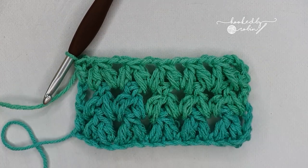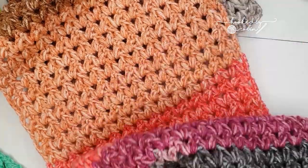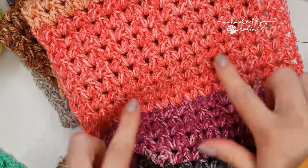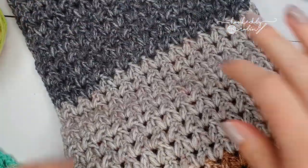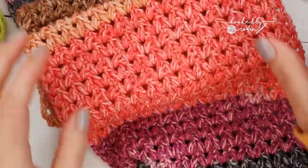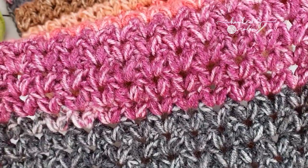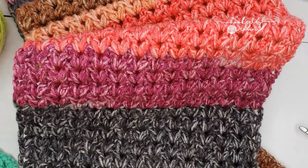That's all there is to it for the forked cluster stitch — I hope you enjoyed this tutorial. As you can see it works up with a beautifully straight edge, and if you use a colour changing yarn as I have here you get this really lovely colour block effect to your work. I am really impressed with this stitch, it works up very very quickly and I hope you love it too. Until next time, happy crocheting — bye!